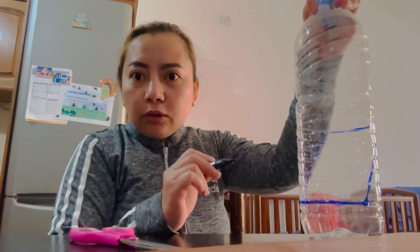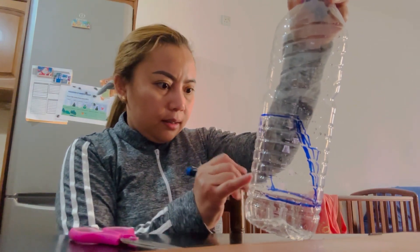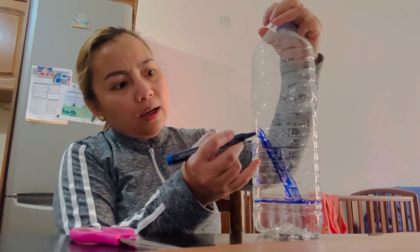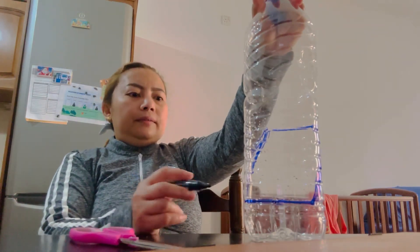I saw this one already on YouTube. We will mark like this, then I will hang it in the toilet. Okay guys, like that. Then we will cut.